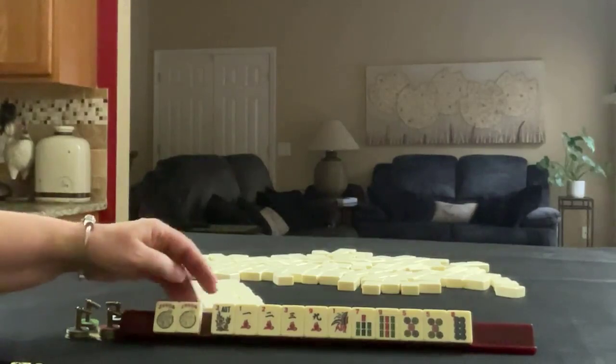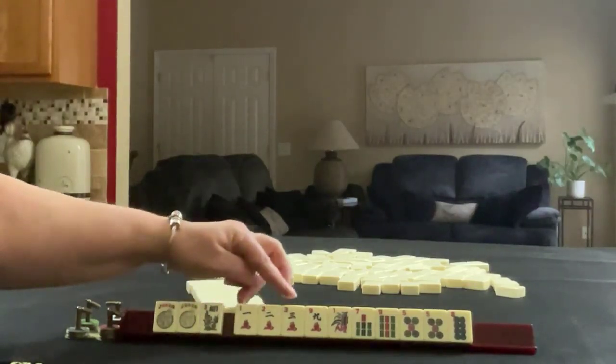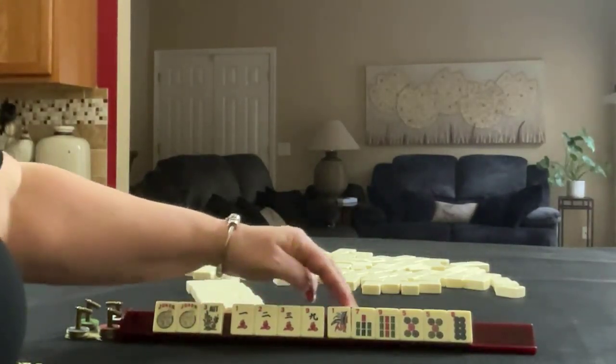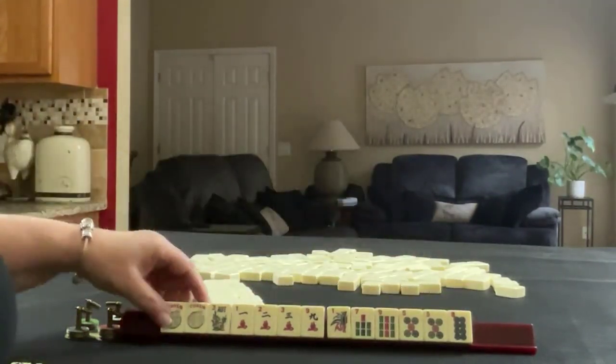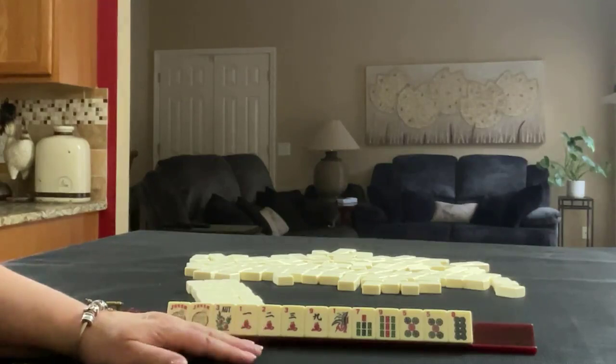We have jokers, a flower, 1, 2, 3, 9 in cracks, 1, 7, 9 in bams, and a 5 dot pair with an 8. If these were your tiles, what would be your Plan A and what would be your Plan B?